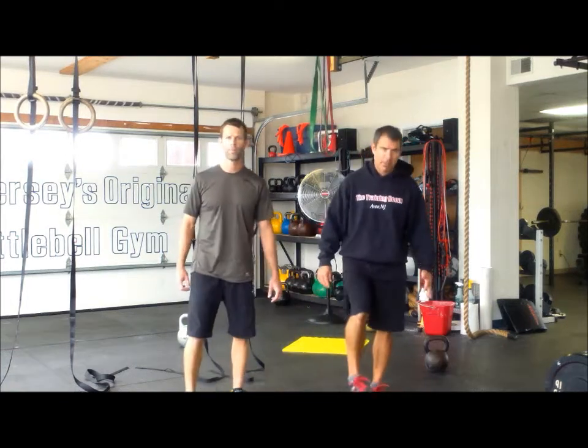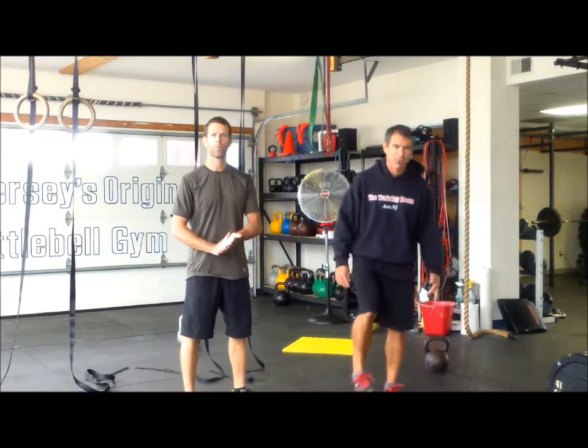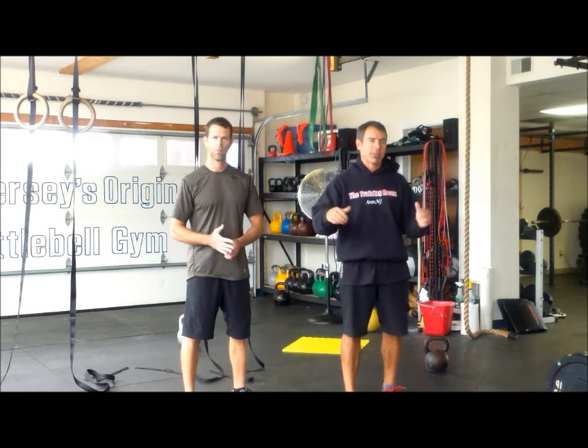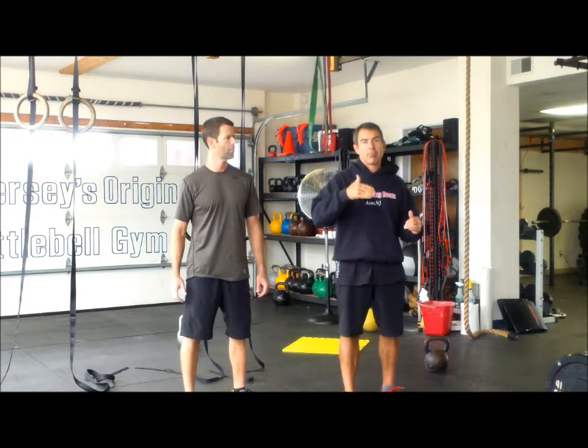Alright everybody, we're here to talk about the Training Room Olympics. We're doing the Training Room Olympics on November 3rd. Starting at 9pm we're going to have a torch run from this gym in Point Pleasant to Avon Beach, which is going to be one mile intervals, but we'll talk about that later.